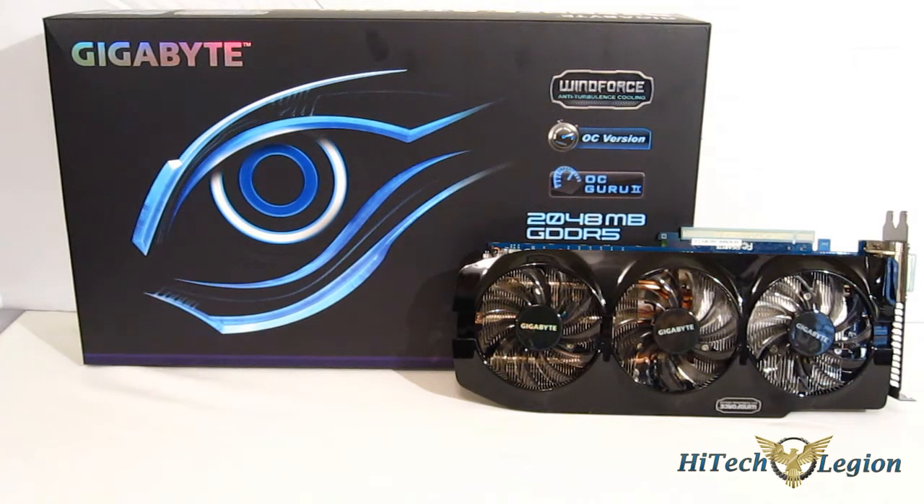Of course, in addition to reference cards, we are going to see quite a few come out from other manufacturers, and one of the first to market is going to be Gigabyte. Today we're going to take a look at the Gigabyte GTX 760.